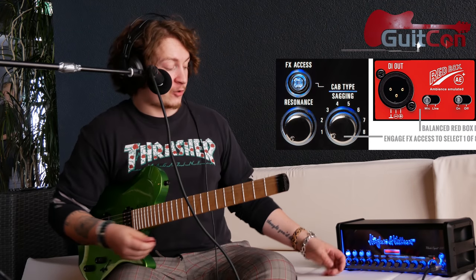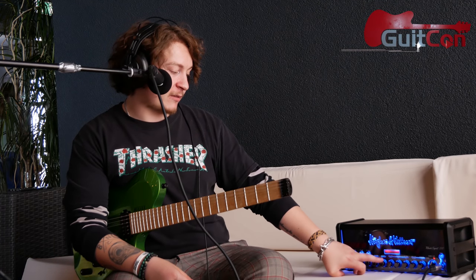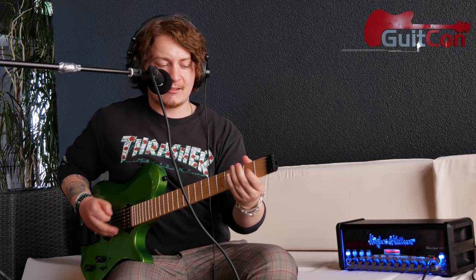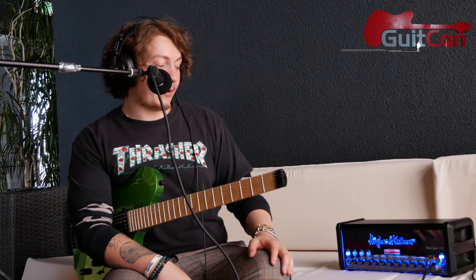It's a matter of pairing the right cabinet with your sound. So I'll choose my cab type — I like that one. Add a little bit of reverb, the delay, a little bit of boost, and you've got your soaring lead tone. That's the sound that makes you want to play more. It's just incredible.